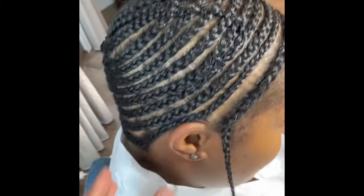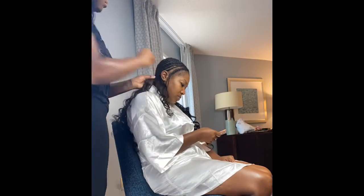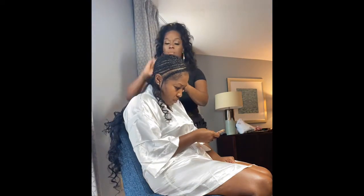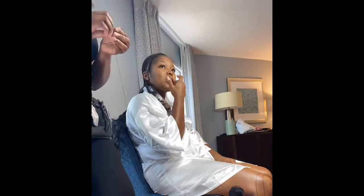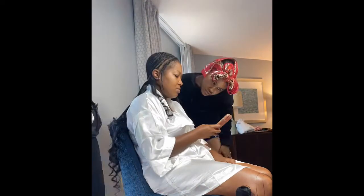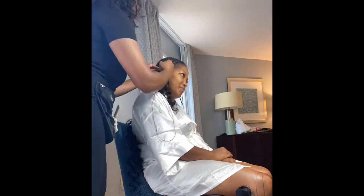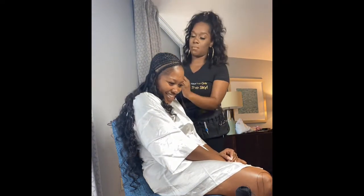We're going to go ahead and sew her in right on top of the braids. I usually use a net but we didn't bring one today — it'll still work just as well. She's using 18-inch hair from True Glory, three bundles of body wave. This was her hair of choice, so I'm just going to make it work.